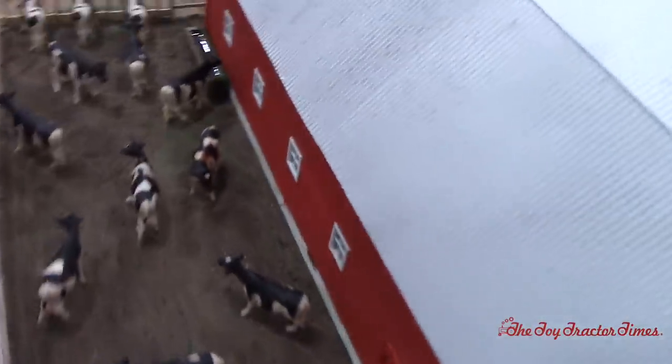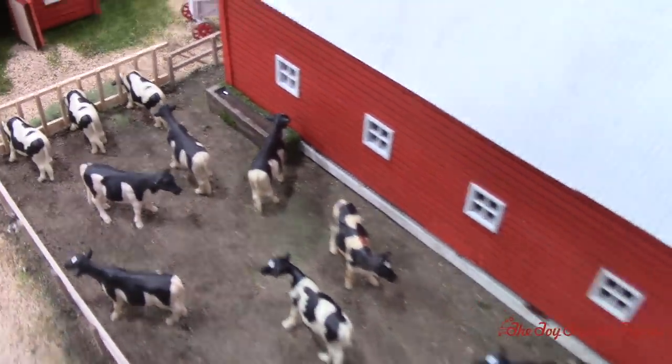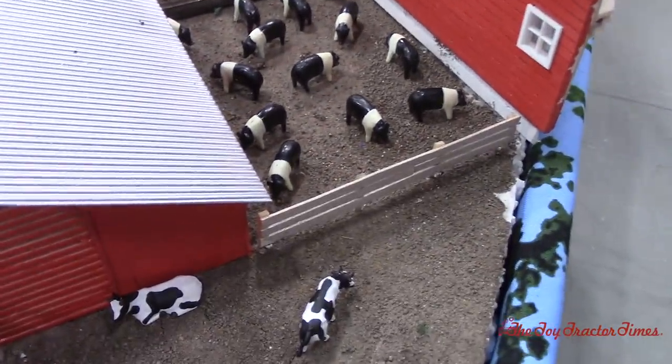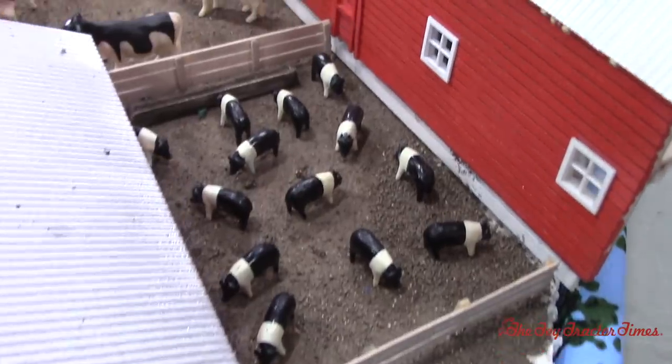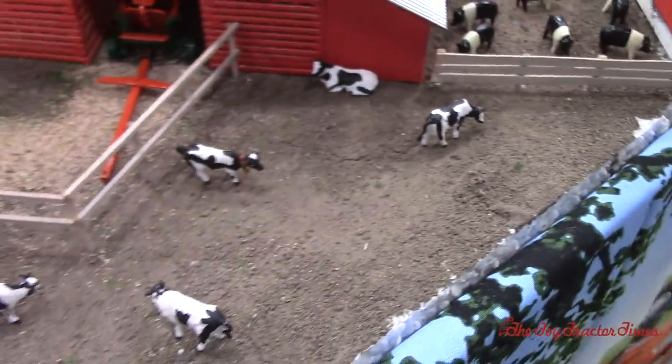We can see the cows in the yard drinking water and eating hay. We've got the pigs too. They had everything back in the day. And these must be the calves? Yep, young stock.